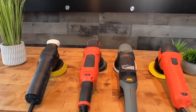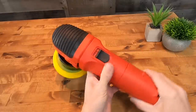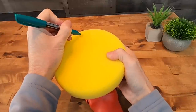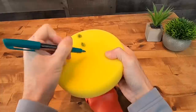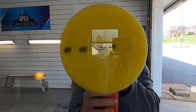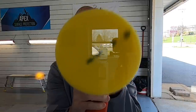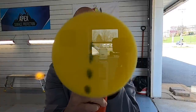Today we have four polishers available for this video. The first one is an 8-millimeter throw on a Griot's Garage G6 polisher — what I would consider an entry-level polisher. The throw refers to the oscillation of the backing plate from side to side. It's a dual-action polisher, so it will also spin because of that oscillation. I'll demonstrate by putting marks on a new pad and holding it against a pane of glass so you can see the oscillation and rotation. The rotation on the backing plate is not forced — it's the result of the oscillation.